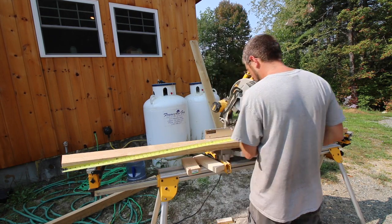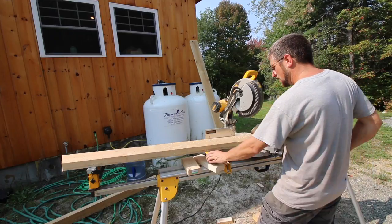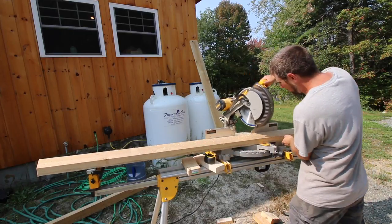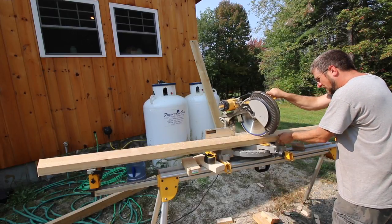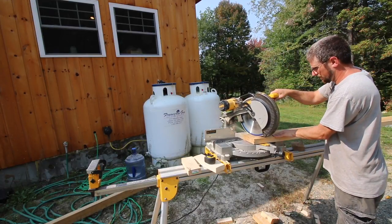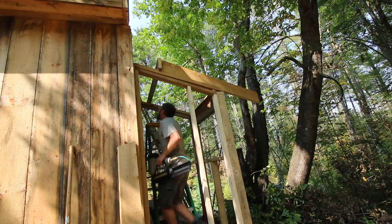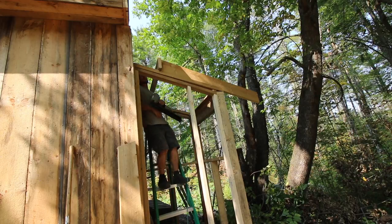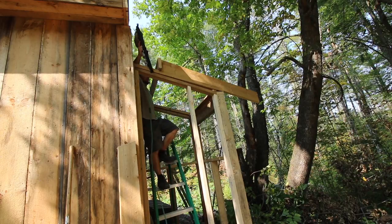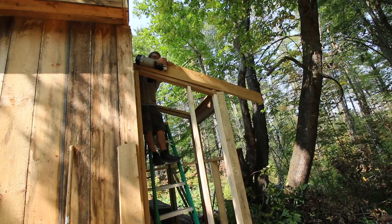Now we're going to cut our roof rafters out of some leftover 2x6s we had. We've got to put the angle on these also — we're going to be cutting from long point to short point. This is going to be the best way for me to build the roof. I'm going to build it on the ground and then bring it up, but I think it's going to weigh way too much. So I've got to find a way to do it while I'm up here working with limited space.